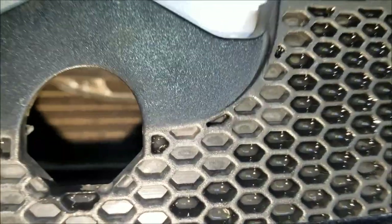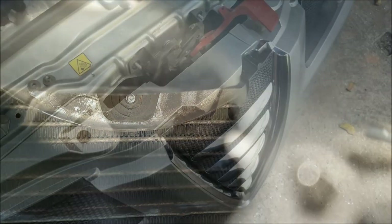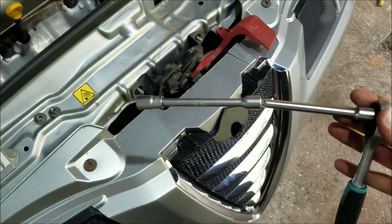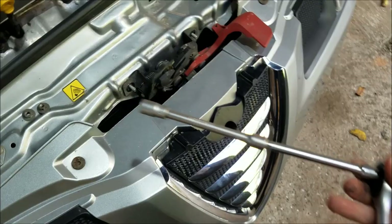As I said, there is one more screw below. The good people from Alfa actually left us an access point right here — there it is right there. To undo the bottom screw you're gonna need two extensions like this and the ten millimeter socket.